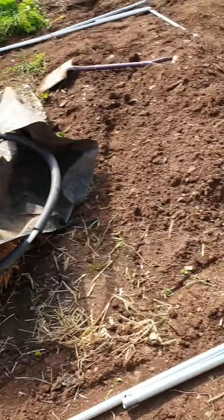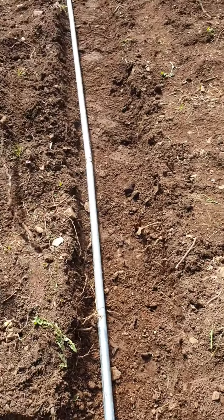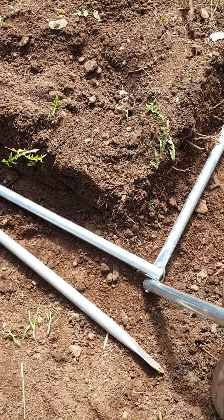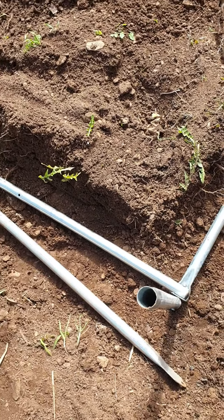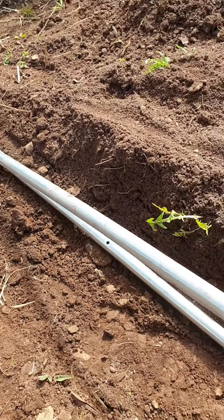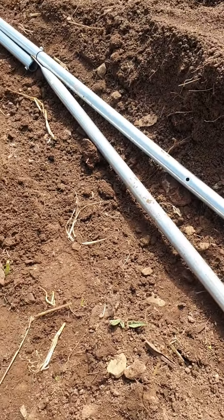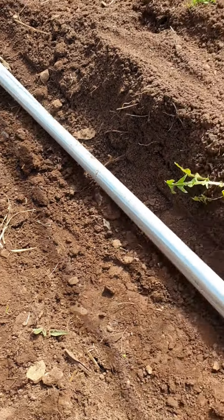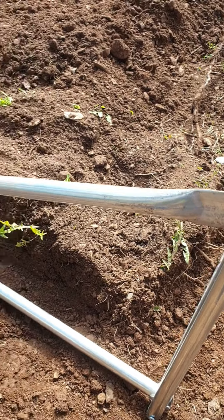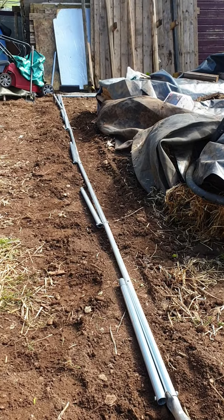We've got all these uprights assembled now, but assembled loosely. All the instructions are quite vague. It shows this one reaching this — oh right, it does, it didn't look like it did. So that's your brace, that's a diagonal brace. That's how I deal with this. I can see it getting stronger. We've got all them assembled.